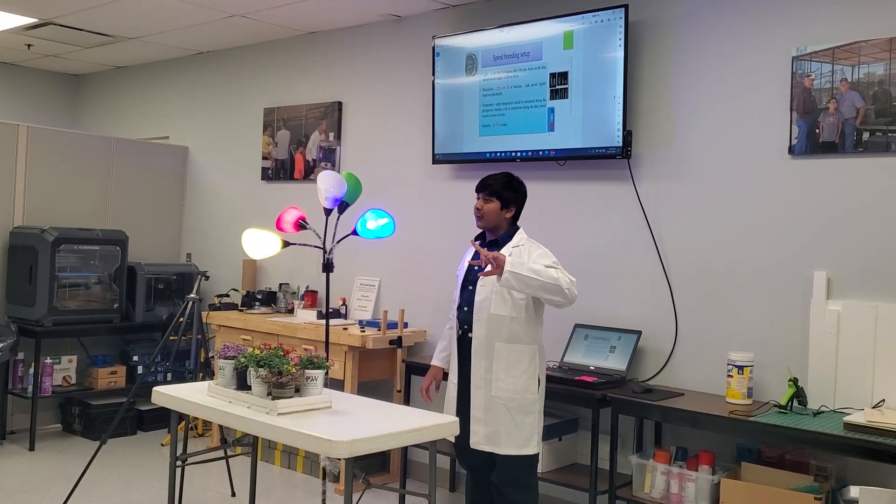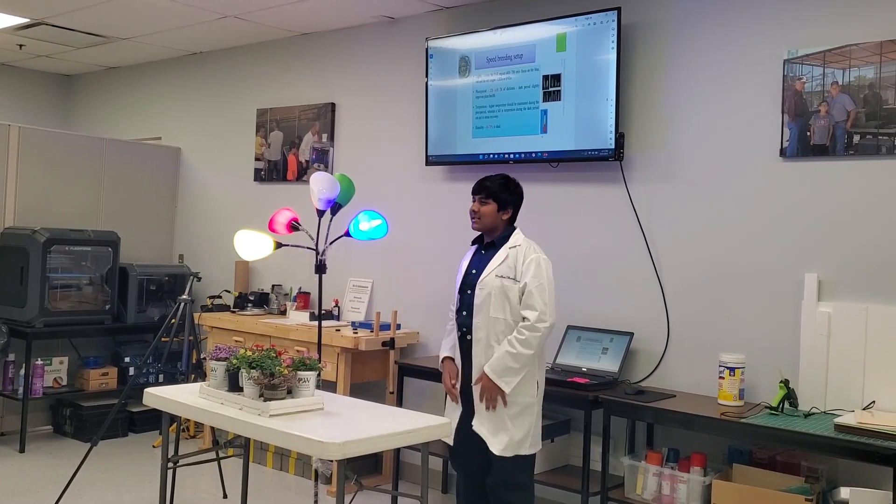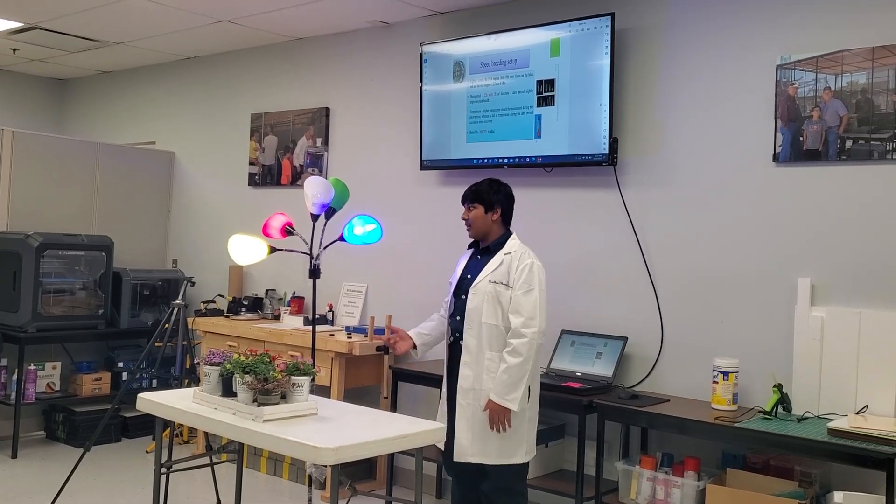A speed breeding chamber needs a photo period of 22 hours of light and two hours of darkness. The two hours of darkness are for growth, and the 22 hours are for light absorption. It's kind of like us eating and then sleeping — because we grow when we sleep, not when we eat.